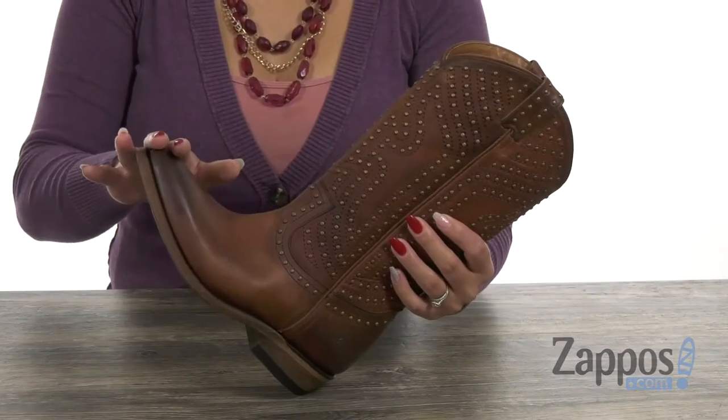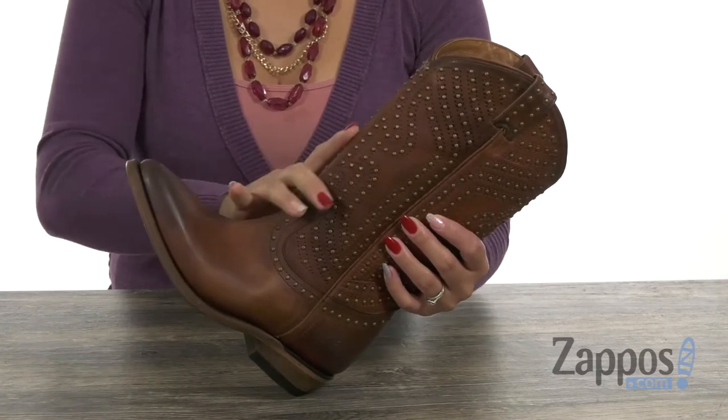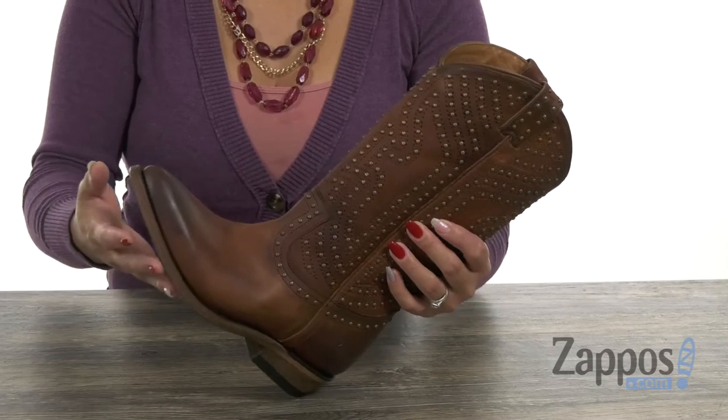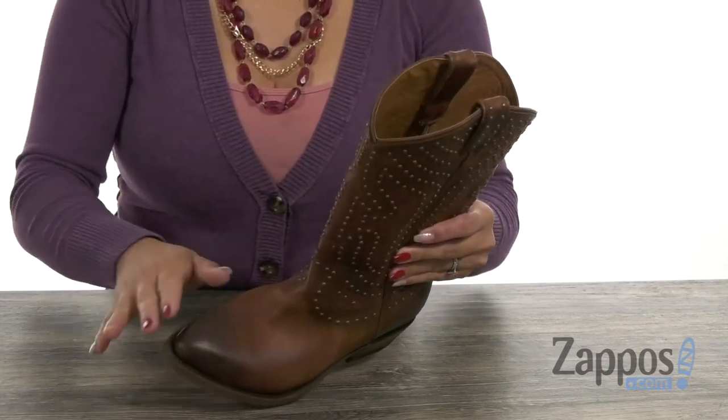Ladies, you can giddy on up with this cowboy boot. It has an upper that's made of wax full grain leather or wash antique pull-up leather, and that depends on which color you get. You have a burnished pointed toe silhouette.